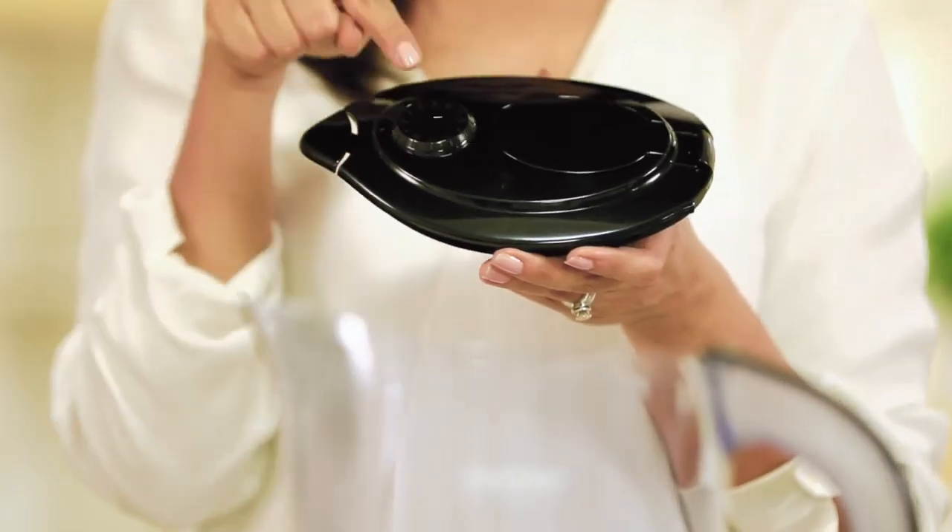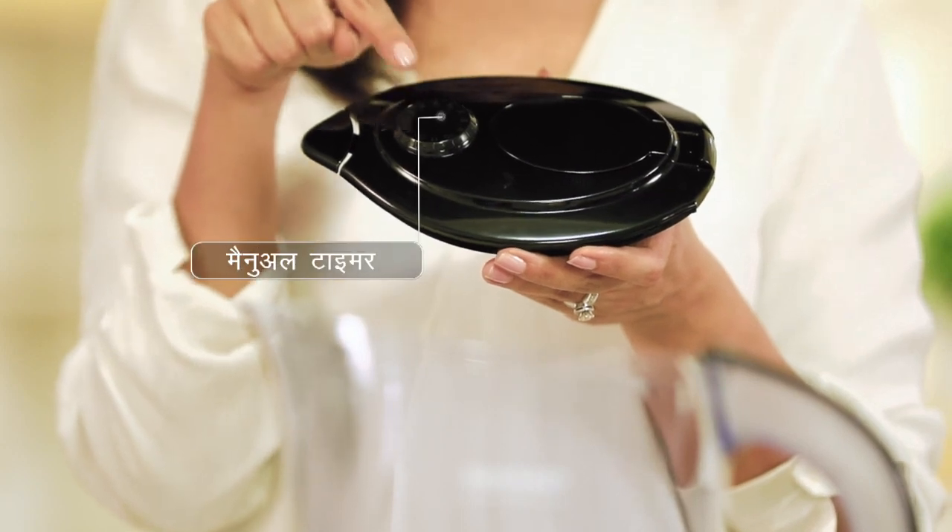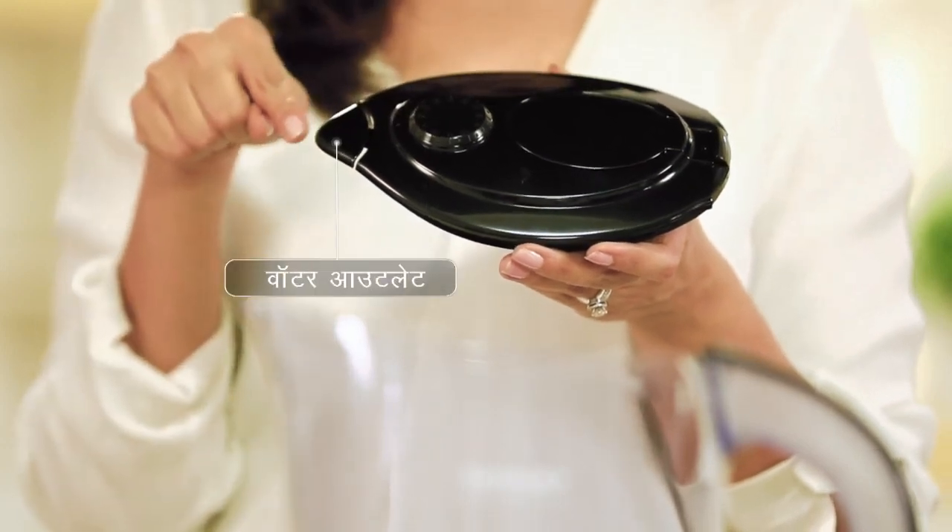Water inlet flap, manual filter replacement reminder, aur clean water outlet. Peech aasaani se assemble ho sakta hai — bas kuch steps aur yeh istemal ke liye tayyar hai.